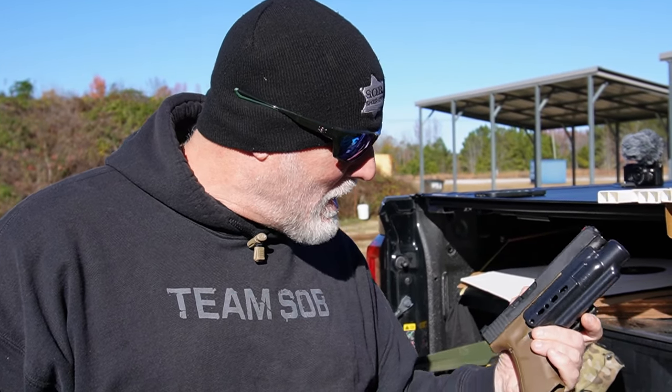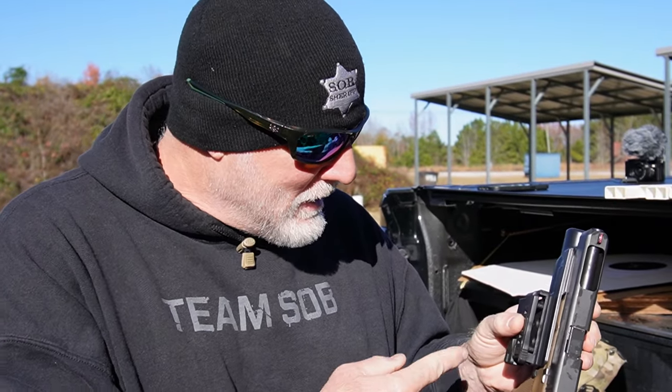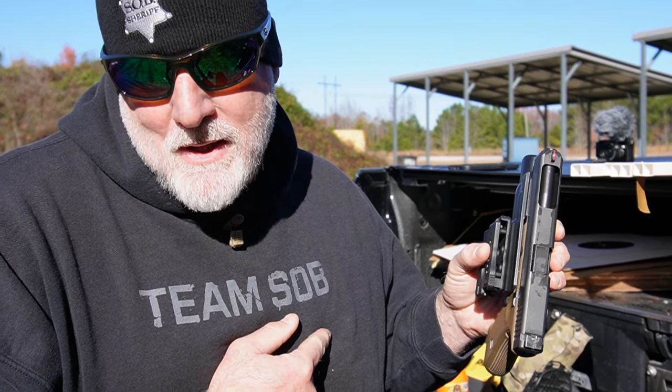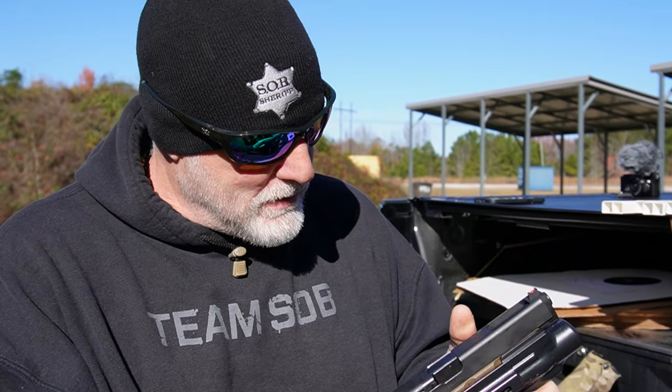I'm in no way endorsed by the company — I actually just bought two off the internet, got them in a couple days. I haven't even switched it to lefty yet. But the good, the bad, the f***ed up: if you've got suppressed pistols, this is one of the best rigs out there. Simple, clips on the belt. That's it — until next time, off my tailgate.